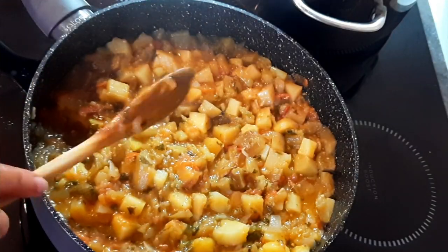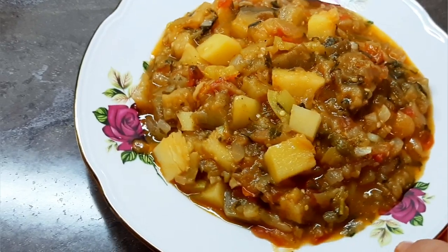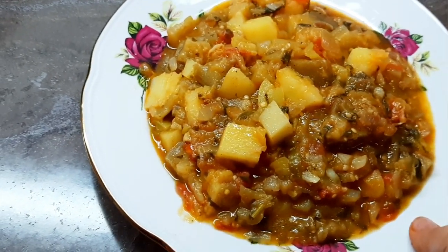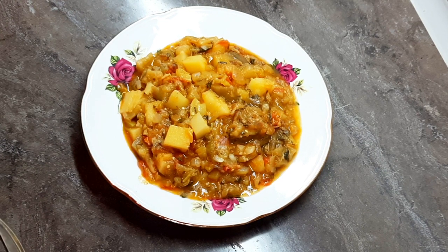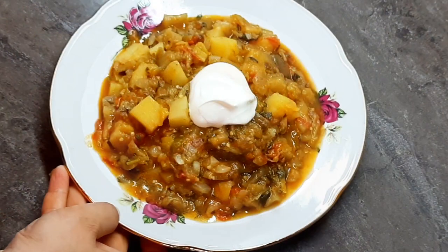Я выключила, готово. Такая вот вкуснотища у нас получилась! Жидкости — кто хочет больше оставляет, кто хочет меньше оставляет. Мы любим вот так вот. Сюда подходит соус из мацони, чеснока и соли, либо просто кваша. Но у нас дома дети любят очень со сметаной, поэтому я добавляю всегда сметану.